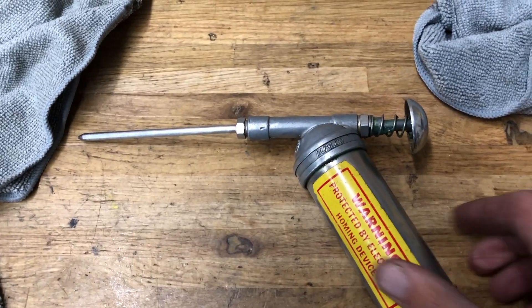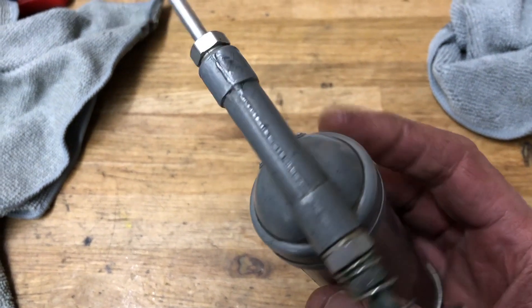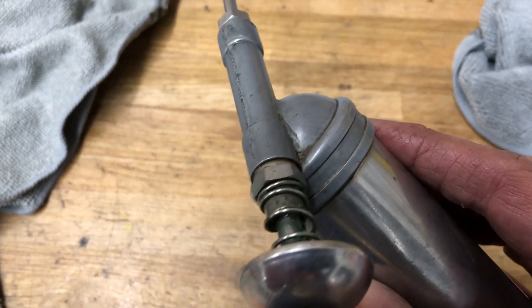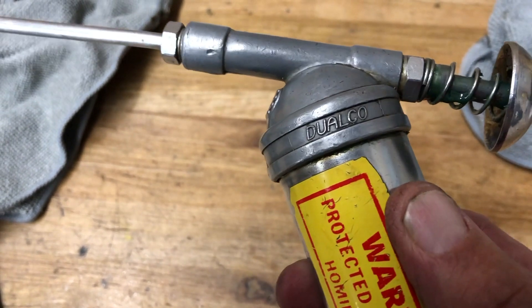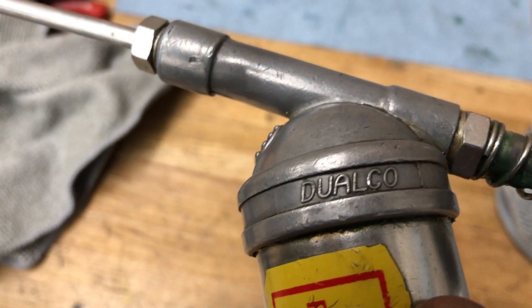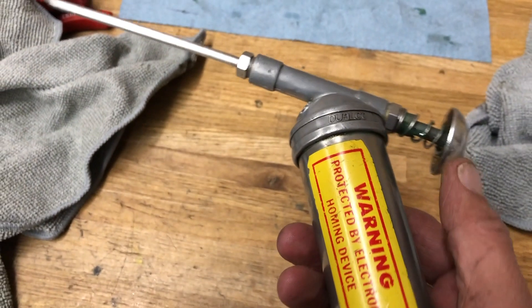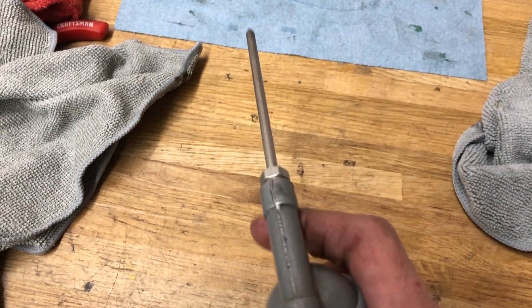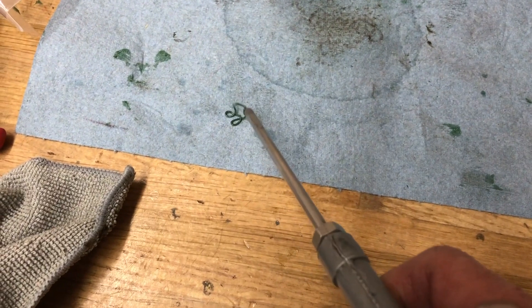Last but not least, this is my Dualco grease gun. I've been using this thing since the 90s. I've taken it to several different shops and use it generally every single day I'm at work. If you're putting bikes together or doing general repair work and you need just that little bit of grease in the right spot, it's nice — it keeps your hands from getting into the grease, it's a little cleaner, gets the grease right where you want it. That's definitely a great tool addition to any mechanic.